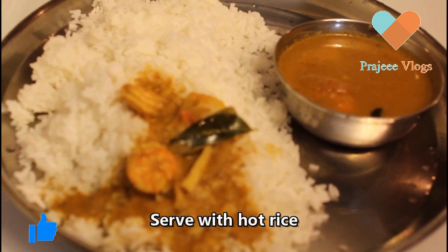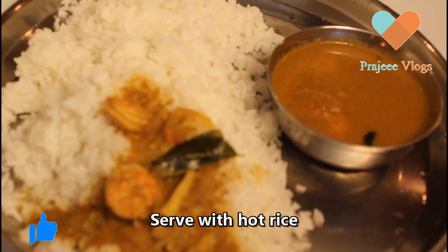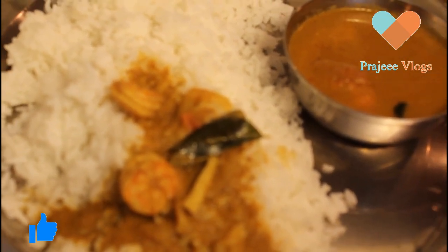If you want to eat this food, try this recipe. Subscribe to our channel, like, comment and share. Thanks for watching.